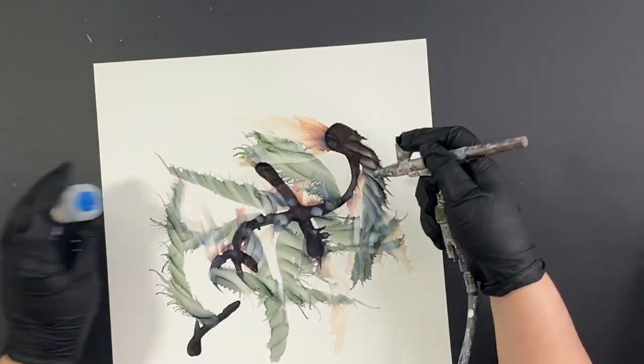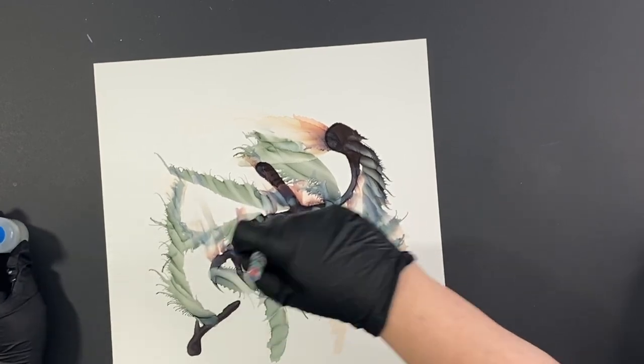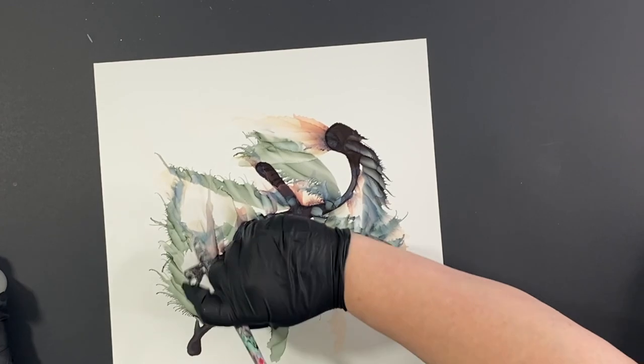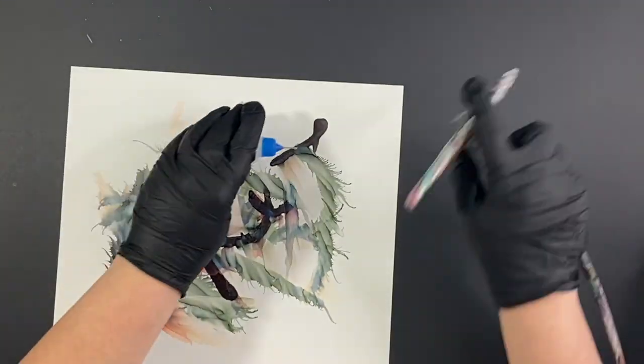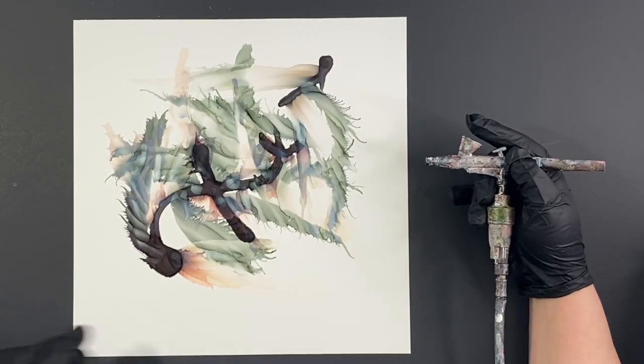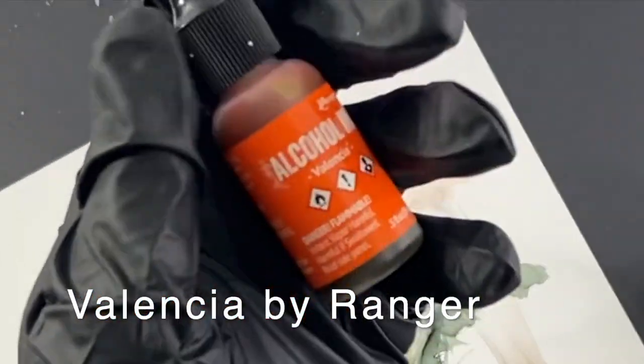Those needle nose bottles really help with application. And I'm just smoothing out some of the areas that I think are a little rough on this piece. I'm just adding some interest — see how the alcohol changes things?